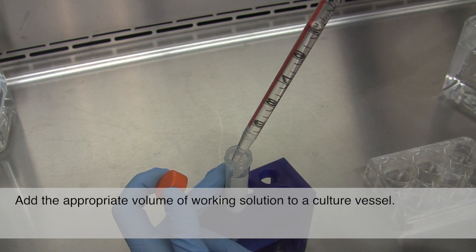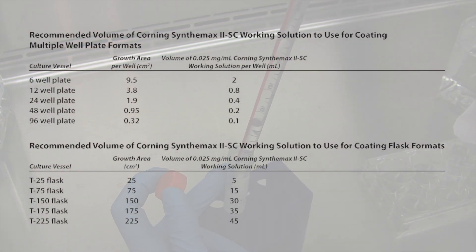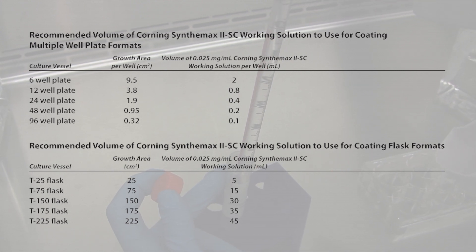Add the appropriate volume of working solution to a culture vessel. It's critical to use the exact dispense volumes shown here to ensure a concentration of 5 mcg per cm² on the surface.